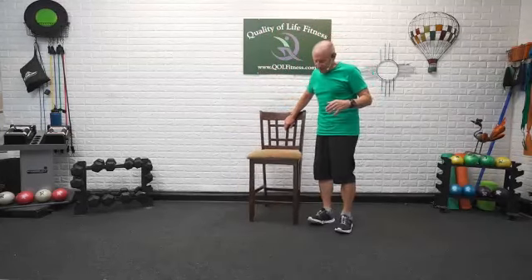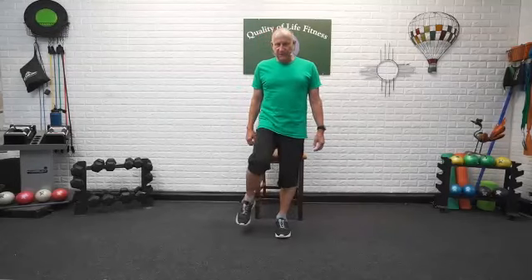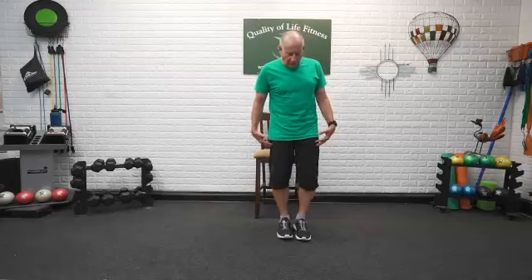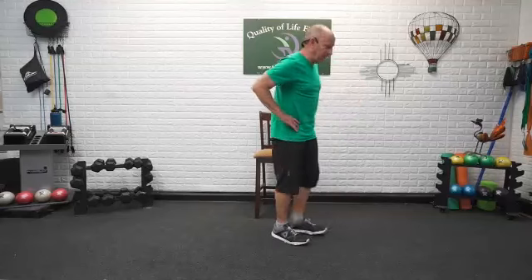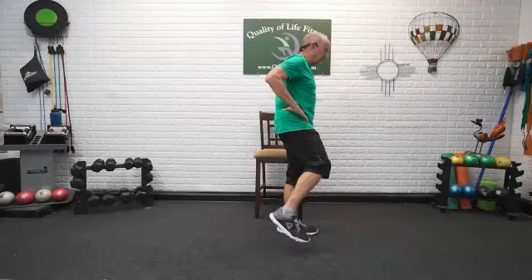Here we go — sideways walking. Shoulders are back, chest is out, picking the feet up. It's just a step to the side. Four steps: one, two, three, four — and going back: one, two, three, and four. What we're concentrating on is picking that foot up, bringing the heel up first off the ball of the foot, stepping to the side, ball of the foot, heel back down again.